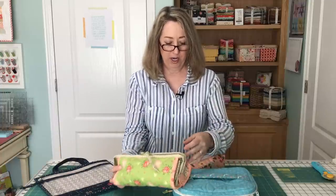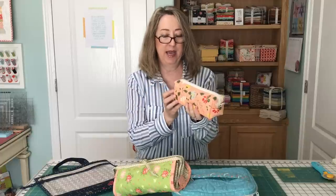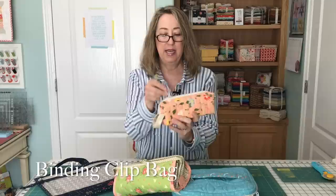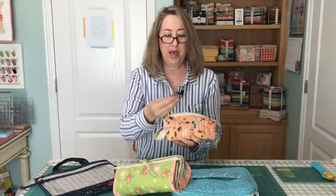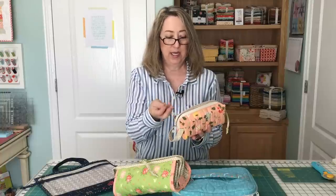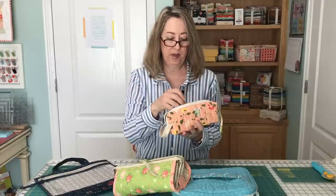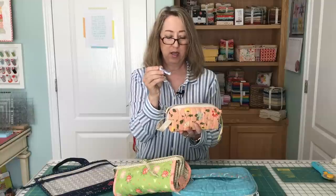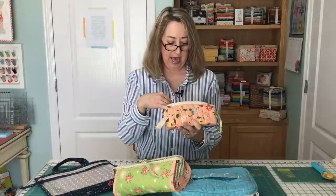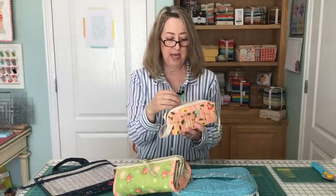Another bag I'm going to share with you — I'll also link this pattern — is my binding clip bag. I started doing this a couple years ago and I just love it. Inside this bag I keep my Clover binding clips that I use when I bind all of my quilts, a little pair of scissors, a tube of binding needles, a spool of thread, and a couple of the jumbo wonder clips just in case I need them.